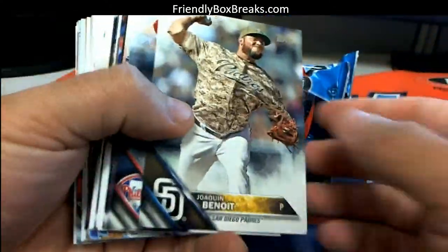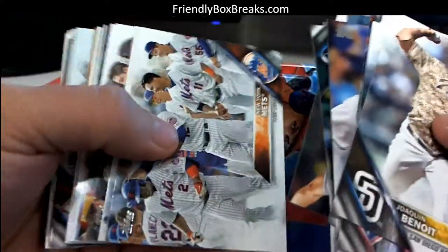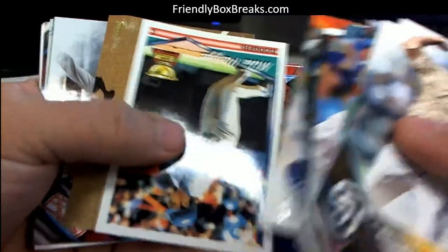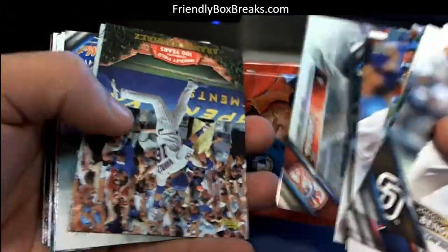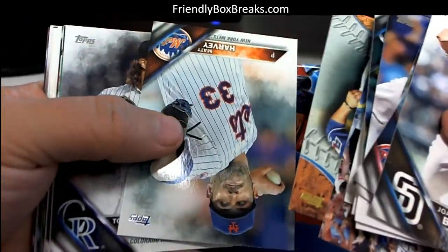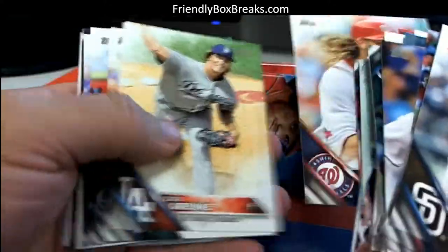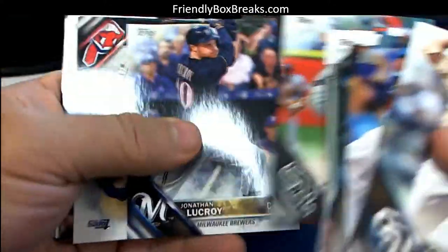What you really want to look for is that in the middle of the packs is where they put the photo variations and the hits, things of that nature. So it would be right in this area here. No hits in that one that I can see, but you definitely want to compare those to the photo variation checklist on Cardboard Connection.